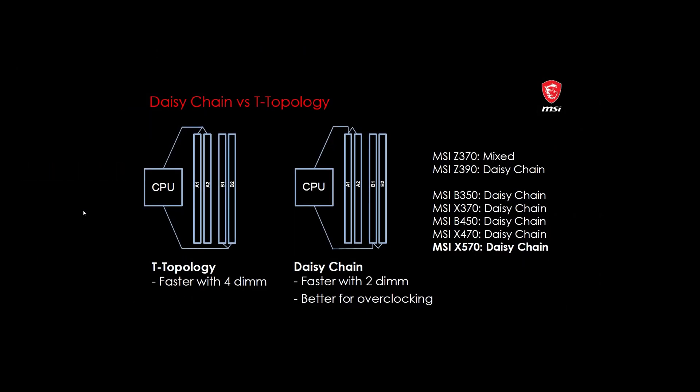There is something known as topologies on your motherboard. Essentially there are two main ones: T-topology versus daisy chain. Most motherboards nowadays are daisy chain, which are better for overclocking and work best with two DIMMs. But there are motherboards out there with four DIMMs that run better with all four populated. You'll have to look up your specific motherboard, as there's no easy way to tell which type it is — but you should find information about it online.